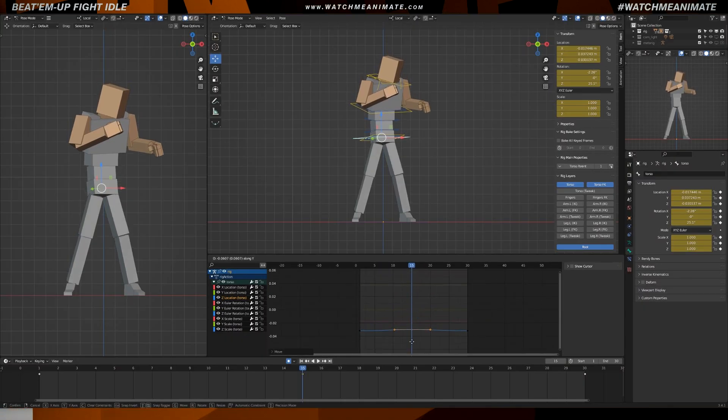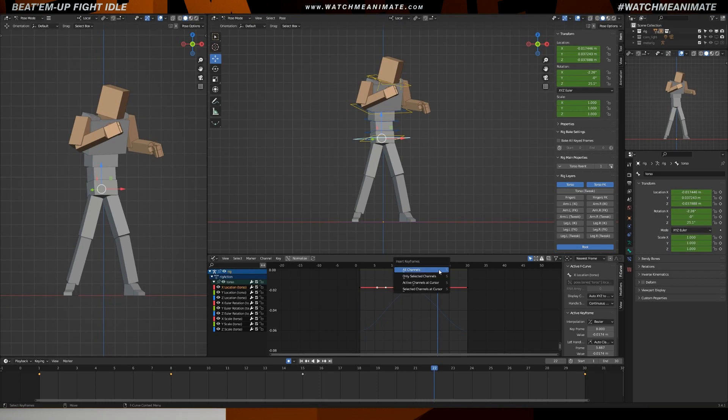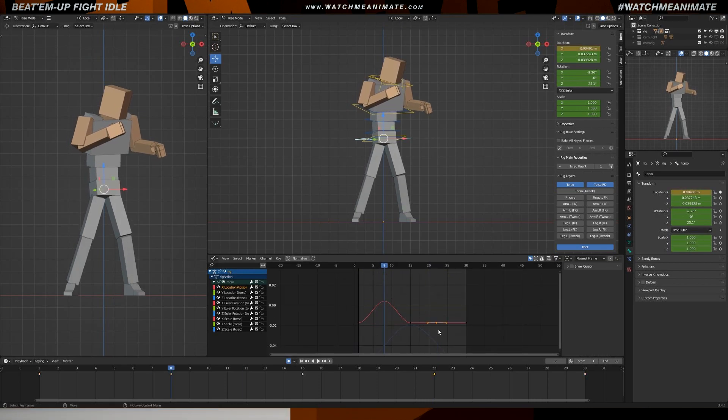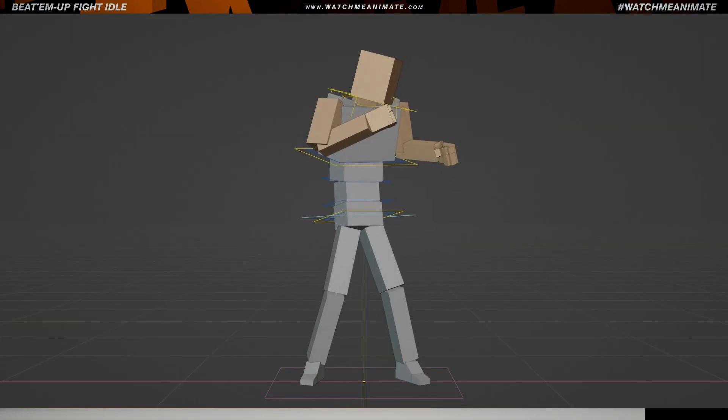Now that we have our base pose, it's time to start animating. Let the fun begin. I'm going to be using the straight-ahead slash layered approach to bring this beat-em-up fight idle animation to life. To start off, I focus in on the COM, the center of mass. I prefer to start things off nice and simple with a little translation, a little rotation, just to feel our character's weight as he goes back and forth.